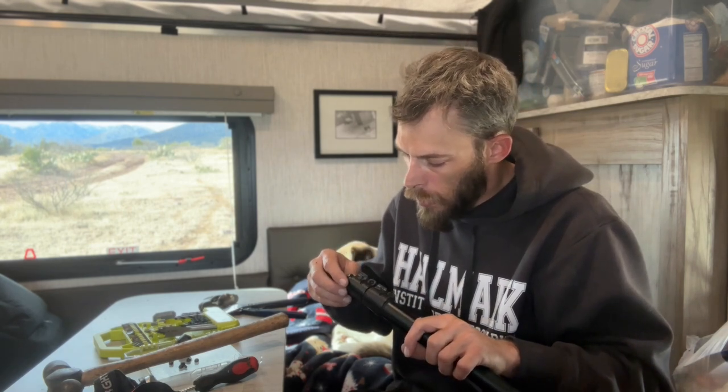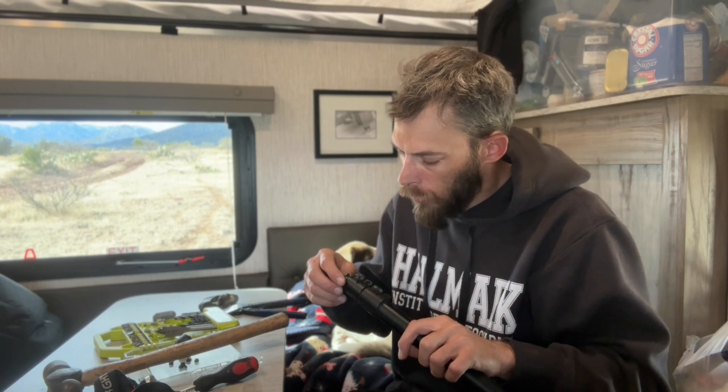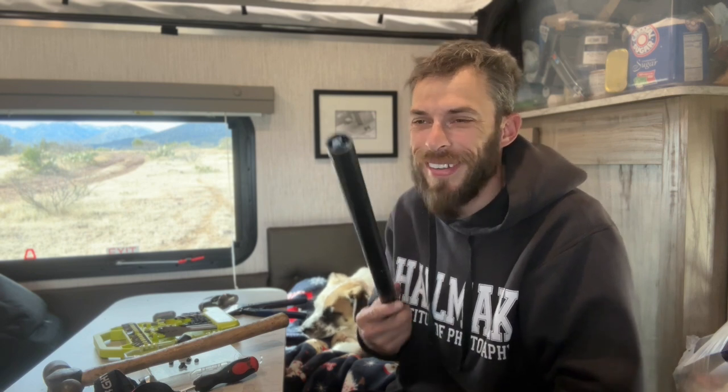I was trying to get that third leg unstuck and ended up screwing up the second leg — now it's jammed. I'm out on the road, so I don't know if I can get a replacement. I've got to figure out how to order one online and have it shipped somewhere out here in the middle of nowhere.